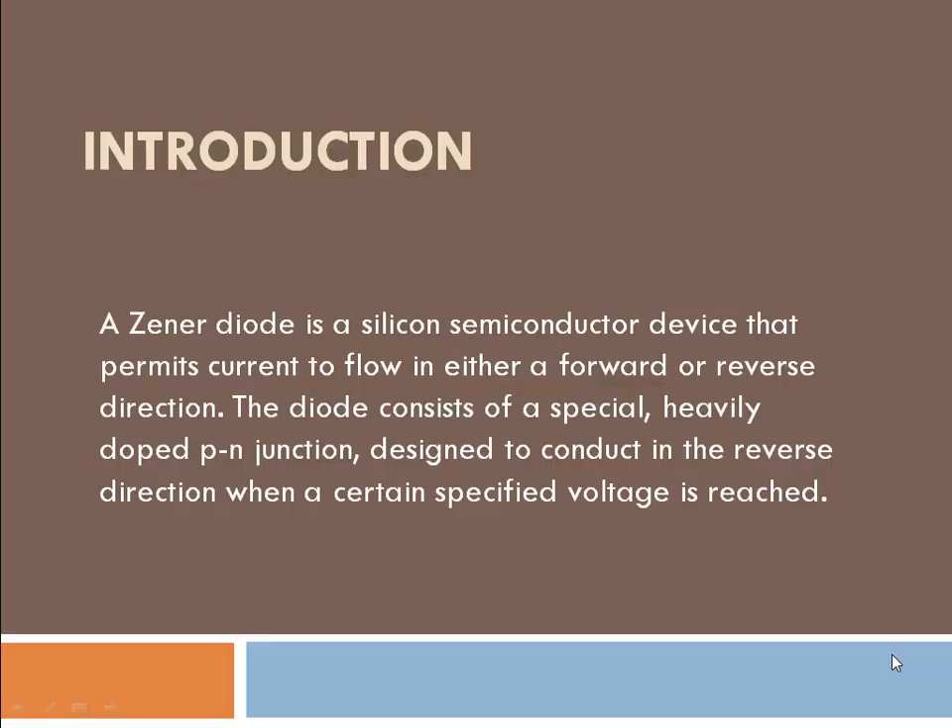Hello friends. We will now learn about the Zener diode. Let's start.